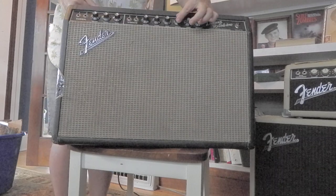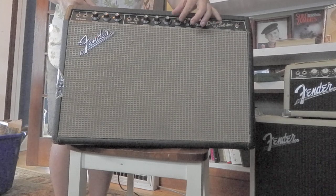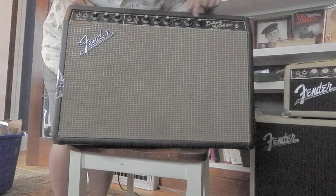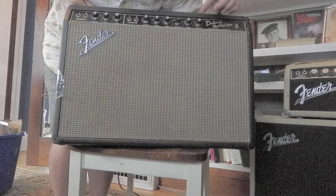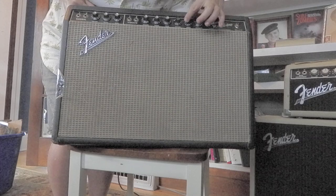Here's the reverb control, which I run usually maybe 7 to 10, depending. Here's your vibrato control. This is intensity — how much of the effect is coming out the speaker. And here's the speed, how fast it oscillates.